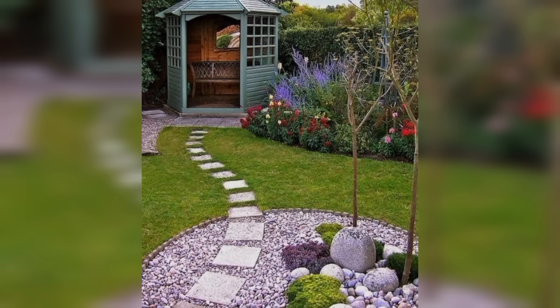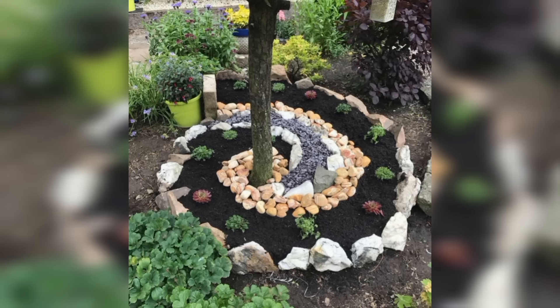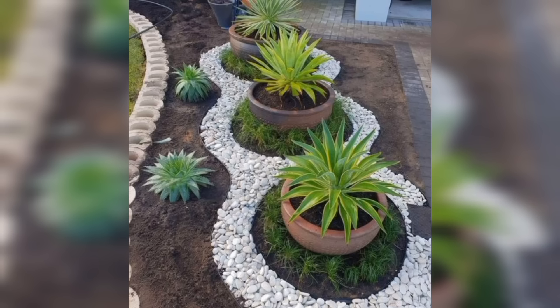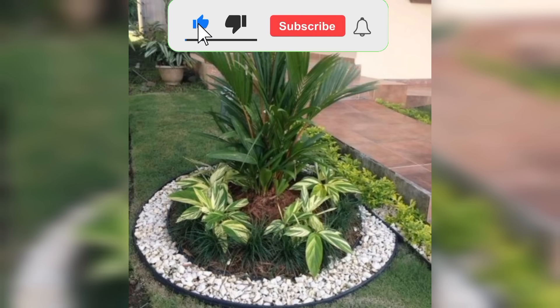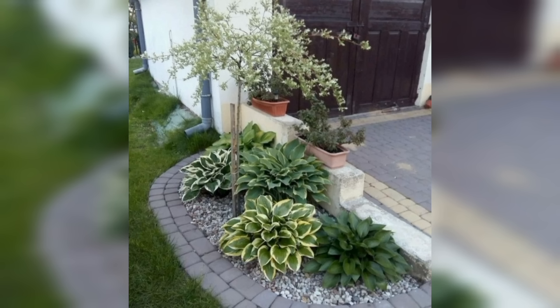First things first, let's start with the basics. One of the easiest ways to add some life to your front yard is by planting some colorful flowers. You can choose flowers that bloom in different seasons to ensure that your yard looks vibrant year-round. Another simple way to add some interest is by adding some mulch or decorative rocks around your plants to create a polished look.